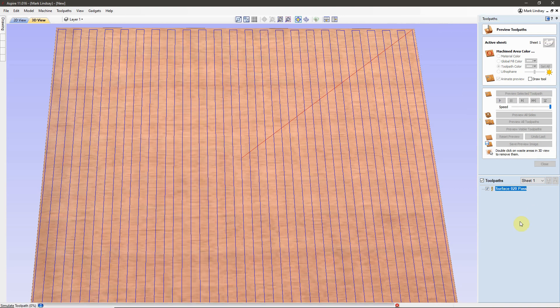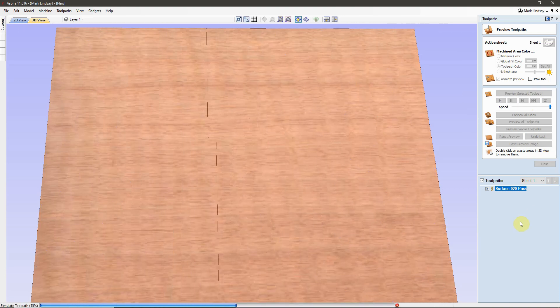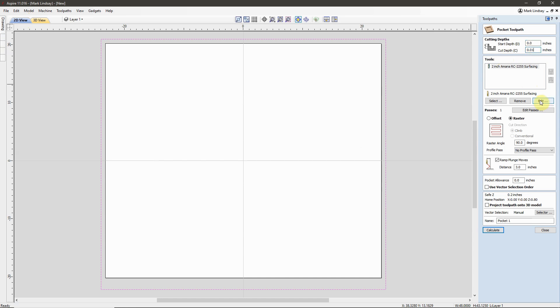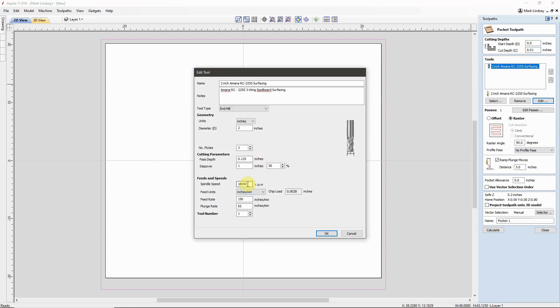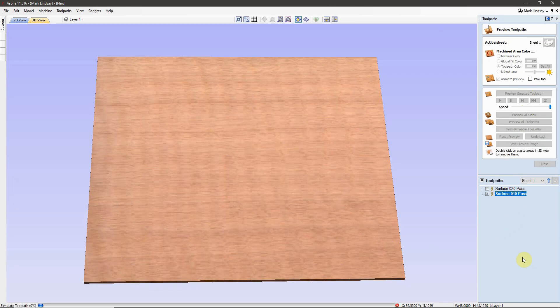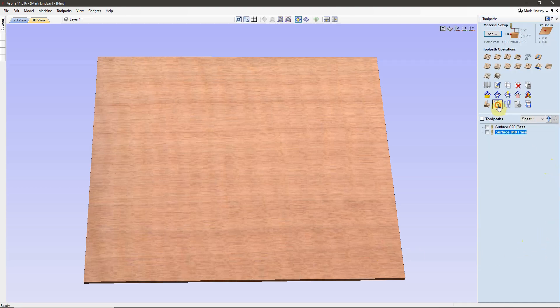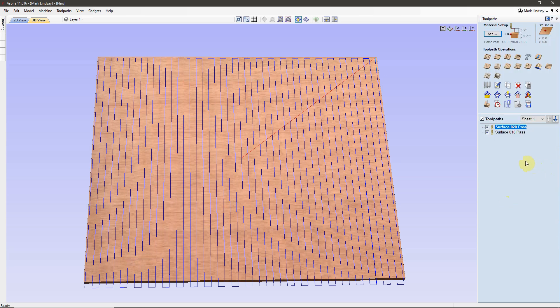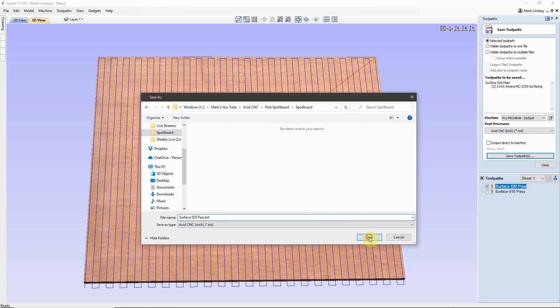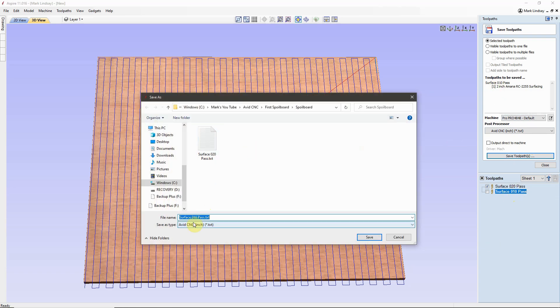I've already created a video on how to create a spoil board surfacing toolpath, and I've put a link to that video in the description. With both toolpaths created, I exported the G-code, took it outside the next day, and started surfacing the spoil board.